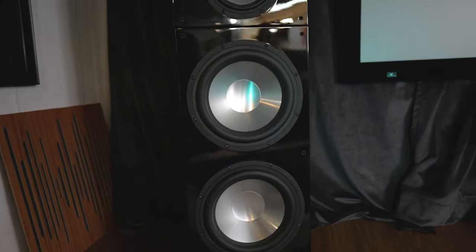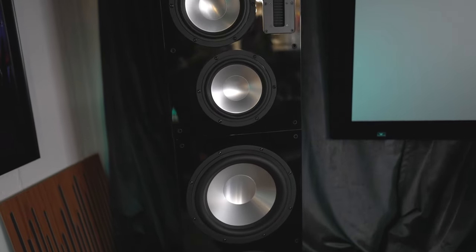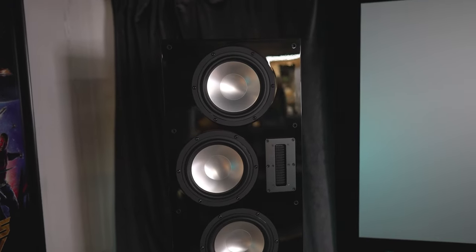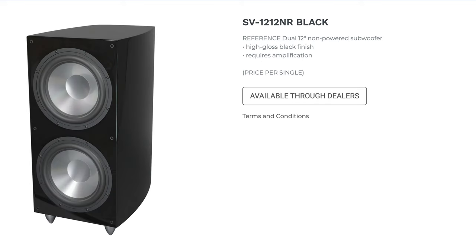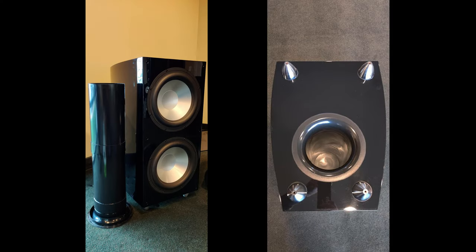This is a ported speaker design, though you wouldn't know by looking at it — the port is actually underneath on the bottom of the cabinet. The baffle is 38 millimeters thick and the rest of the cabinet is 24 millimeters thick. The SVTR is made up of RBH's SV831R monitor and SV1212NR subwoofer — N means non-powered, R means reference. It's an incredibly well-designed speaker with no chuffing issues whatsoever.